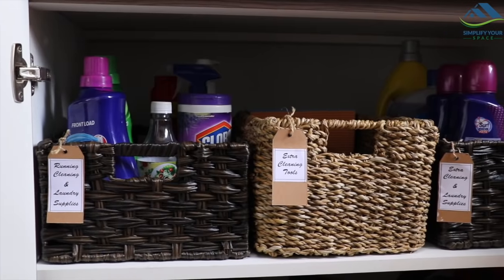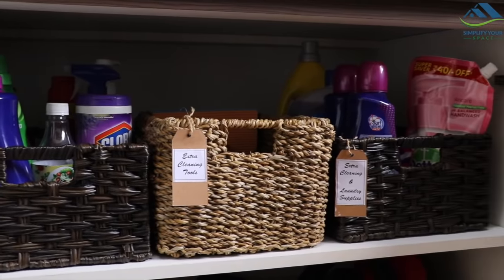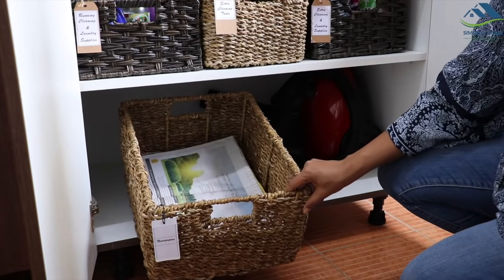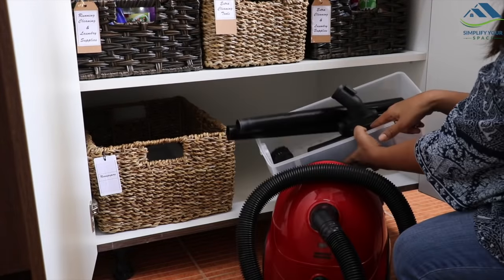As these cabinets are deep, I use baskets to keep all the supplies to make it convenient. In the lower shelf, this basket is used for storing daily newspaper. Our vacuum cleaner is also stored here with all its attachments.